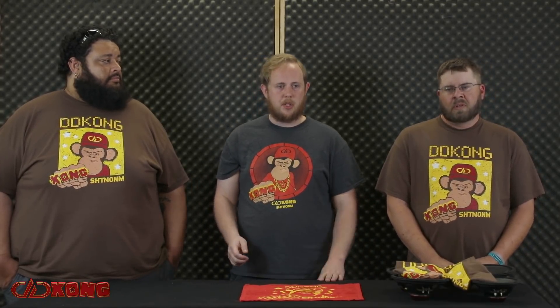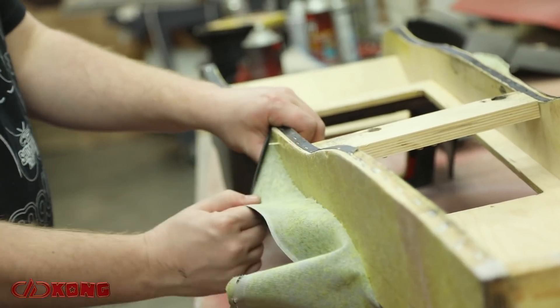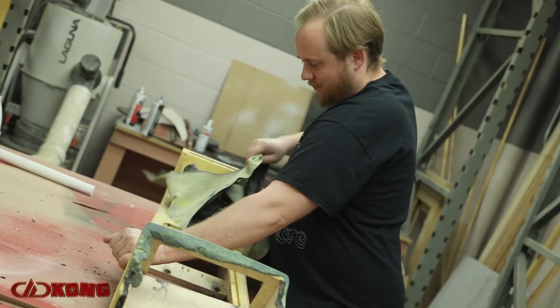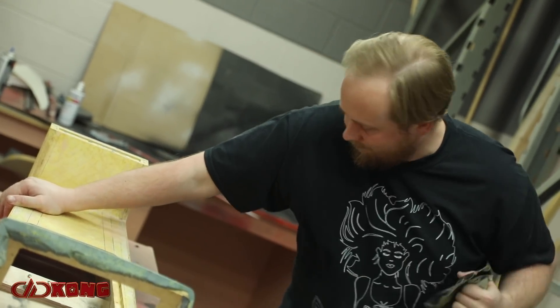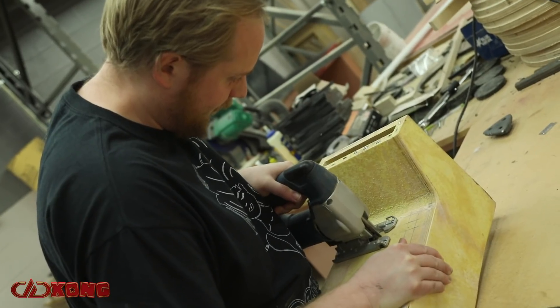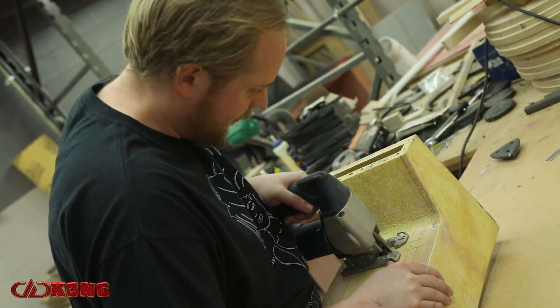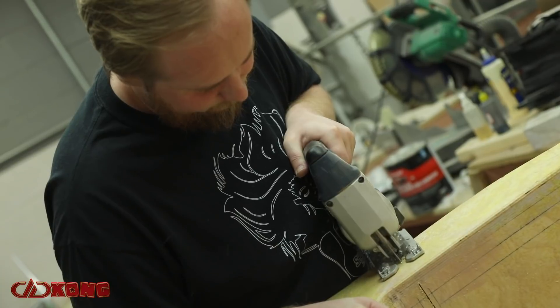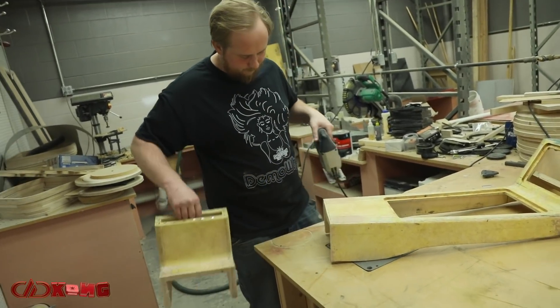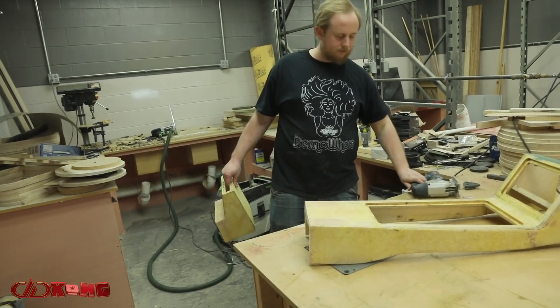The center console this year needed some changes — we were going to add switches for all the alternators, and while we had it apart adding all the electronics I decided it was time to rewrap that too. In the process, the stripper pole for the entirety of last season had been rubbing up against the back of the center console, which had rubbed quite a large hole in the vinyl. So in the process of rewrapping, we also patched off the back of it so we could get it rewrapped without any rub issues anymore.